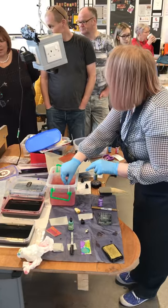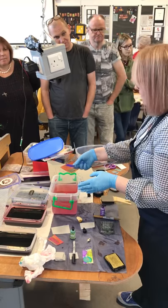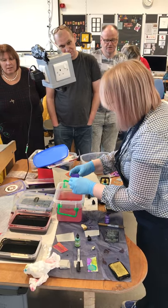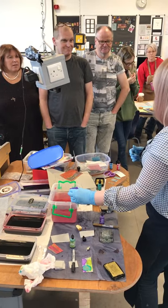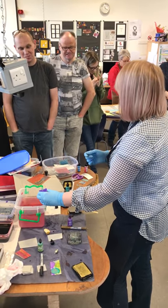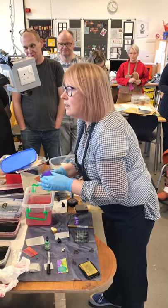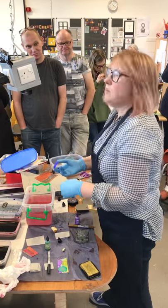How long can you keep the dyes for? They'll go for a long time, but once you start and think you're not really getting the strong colour you want, then it's time to make up a new batch. I've had mine for quite a while. It is water-based so I'll need to find out whether I could just put it down the toilet - I'll check and let you know.